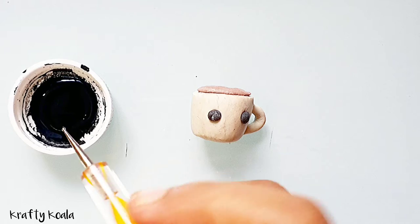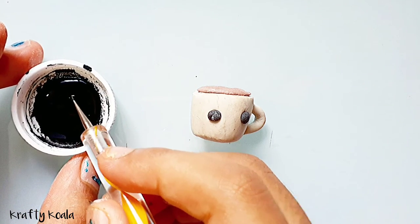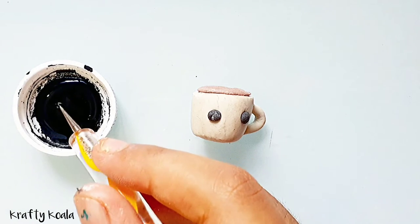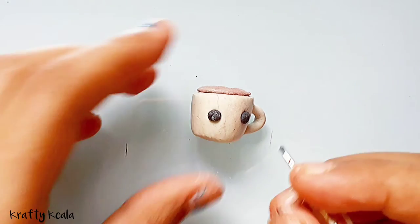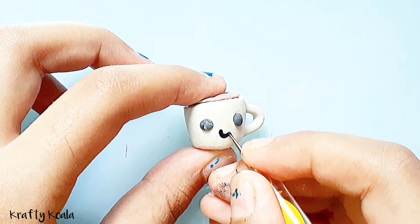Take the smallest tool, dip it into the black paint, and make a small U-shaped curve at the center of the two eyes for the mouth.